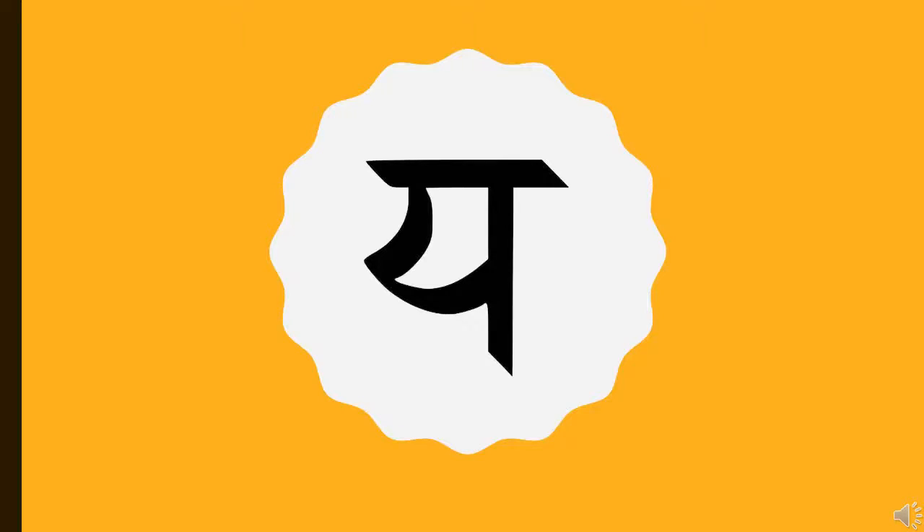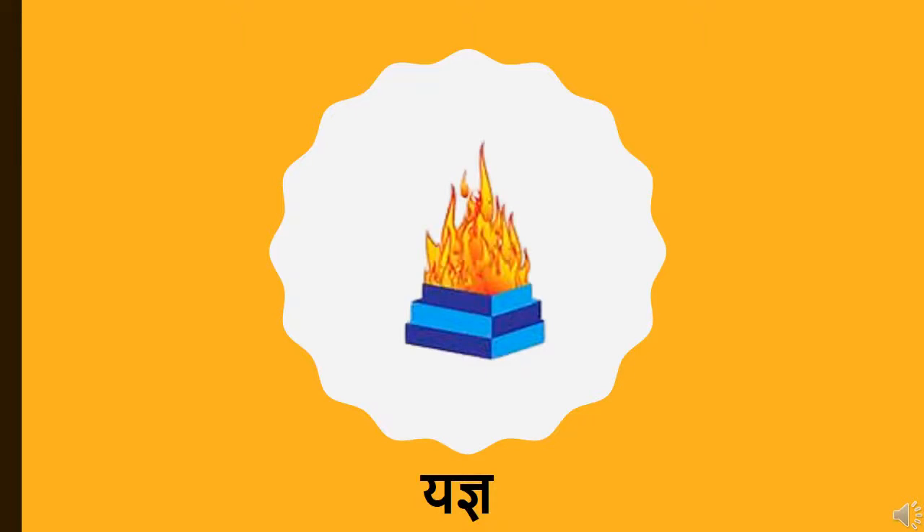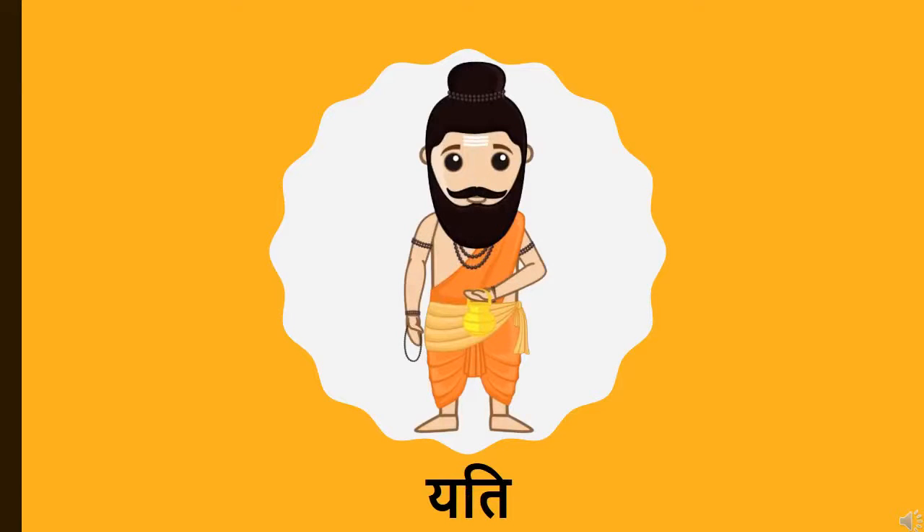Are we all ready to learn a new Vyanjan and words starting with that Vyanjan? Let's begin with today's learning. Children, are you ready to see words starting with letter Y? This is Vyanjan Y. Y says YGYA. YGYA means a sacrificial fire. Y says YATI. YATI means a saint.